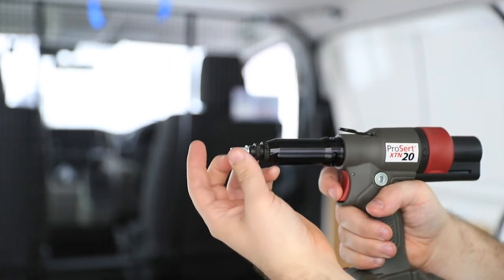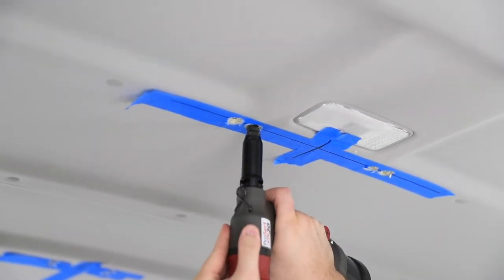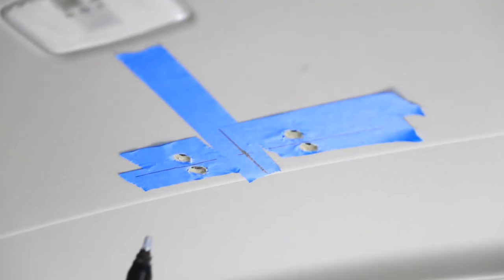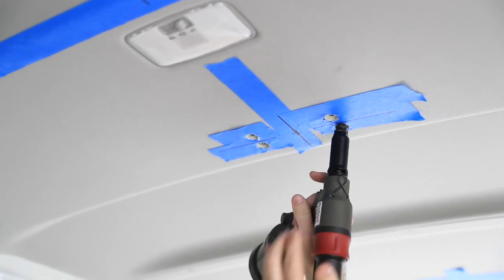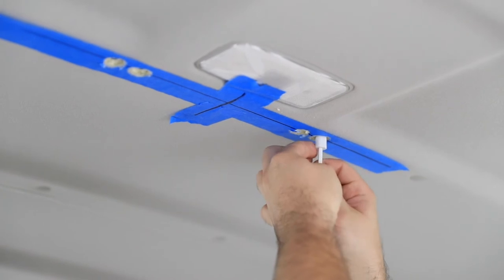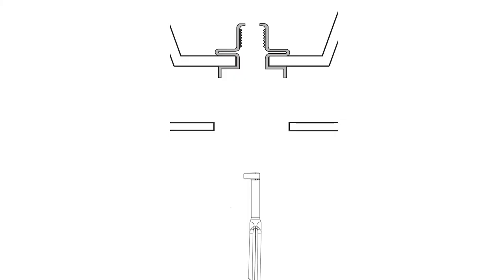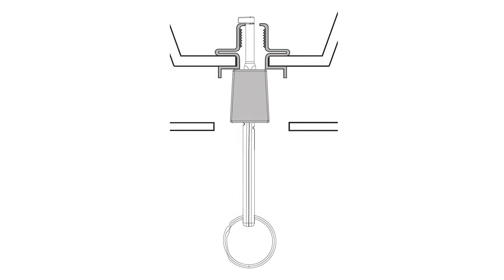Insert a rivnut into each 9mm hole drilled and install with an appropriate rivnut tool. Ensure the rivnut is seated correctly before compressing the rivnut tool. Do not over compress rivnuts. Check the rivnuts are seated correctly within the vehicle. Place the rivnut gauge into the installed rivnut, hooking it over the open end of the rivnut. Slide the depth gauge up to sit on the rivnut. The centre and rear bracket rivnuts align with position 1. Front bracket rivnuts align with position 2.